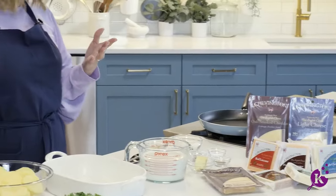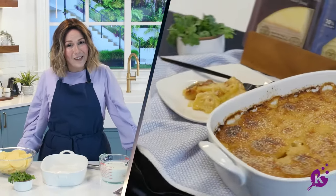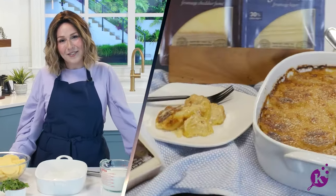You already know how I feel about potatoes — I love potatoes — and Shavuot is a time for dairy to shine. When you mix dairy and potatoes, you have a side dish worth counting down for. Today we're making cheesy scalloped potatoes.